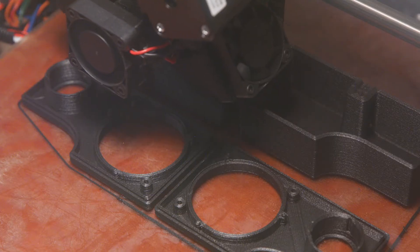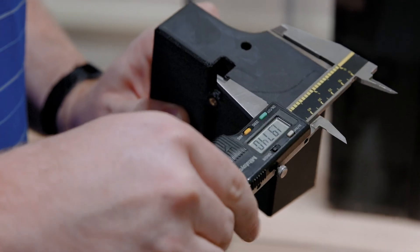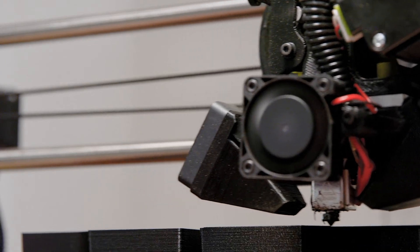3D printing allows us to get away from your standard wood box shape. It allows us to go into more contoured shapes that fit their needs. Before 3D printing, this process would have taken weeks or months and thousands of dollars to tool it up and get plastic parts off of an injection molding type process.